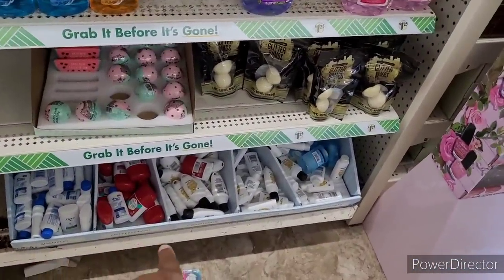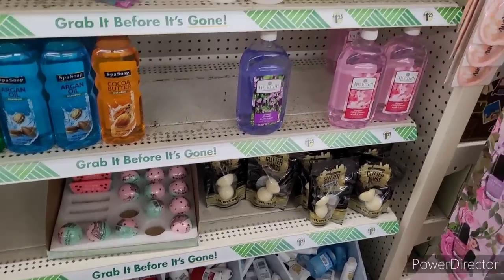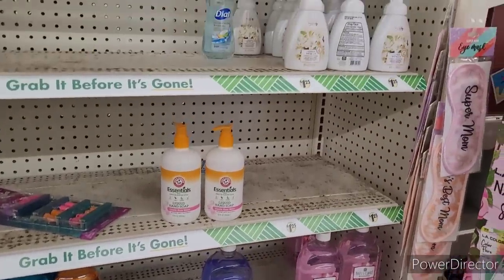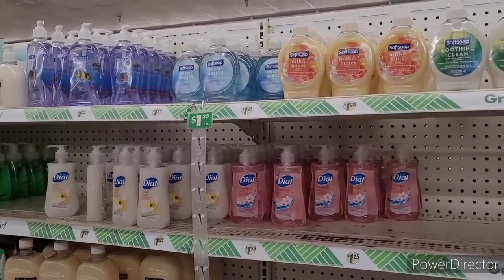There's some more little travel things down here — deodorants, hand soaps. Nothing really new out right now, so let's move on.